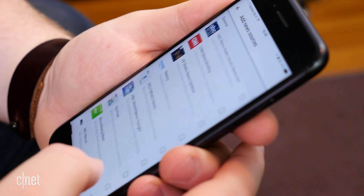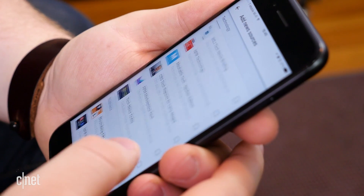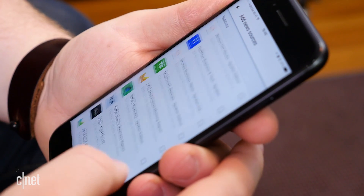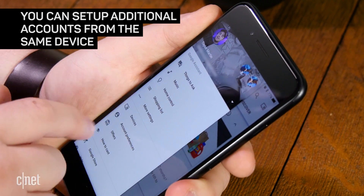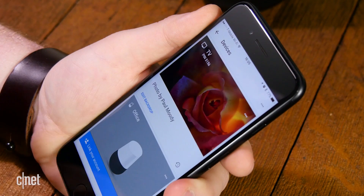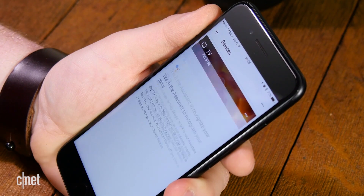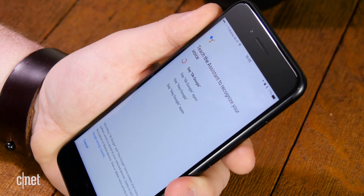They will also need to tweak what their My Day includes, and add smart home devices to their Assistant account as well. This keeps just anyone from joining your Google Home and being able to control your smart devices. To set up another account from the same device, open the Google Home app and hit the hamburger button in the top left corner. Select the dropdown to select an already connected account, or hit Manage Account and Add Account to sign into a new one. Then go through the same setup process.